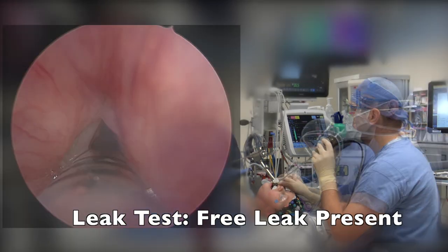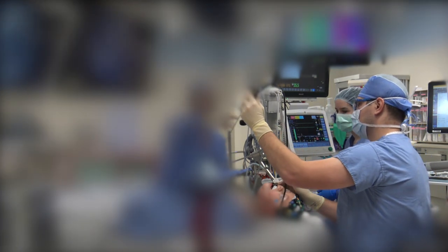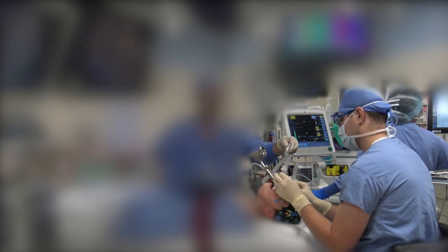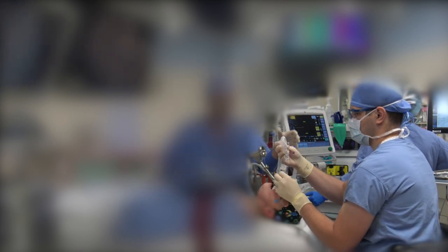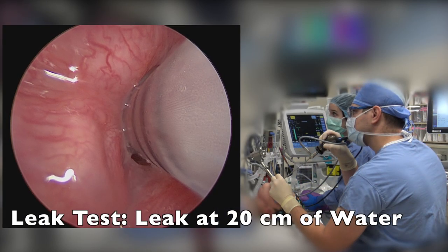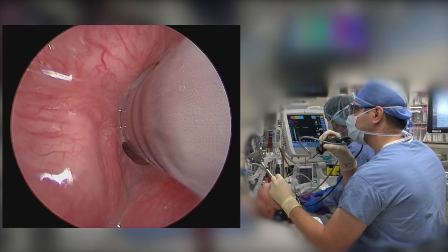We then ask the anesthesia colleagues to increase the positive pressure starting at zero and increasing until 30 centimeters water pressure is reached in order to test for an air leak around the endotracheal tube. Normal leak would occur between 10 to 20 centimeters water pressure, which would indicate an appropriately sized endotracheal tube. We can consult a chart to see if there is any evidence of subglottic stenosis.